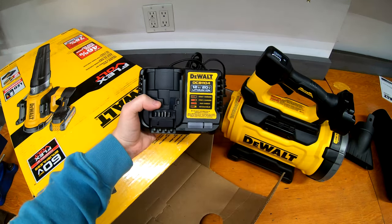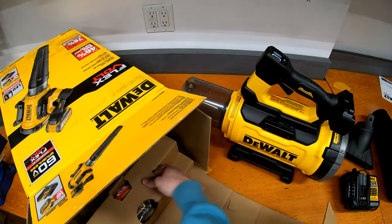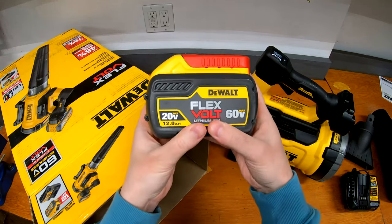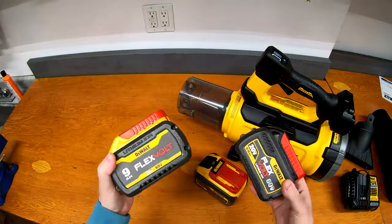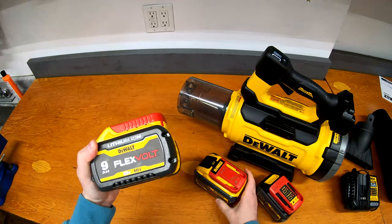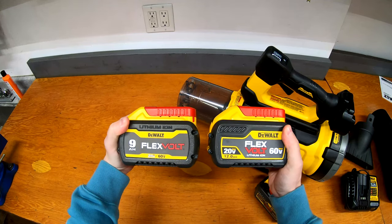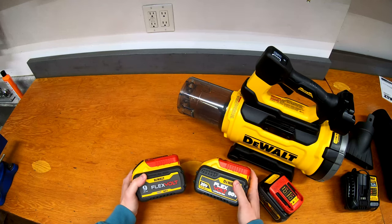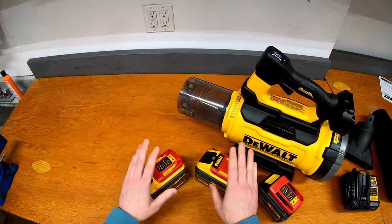And then we have the giant battery pack in here — that is the big 12 amp hour 60-volt pack, and that's everything in the box. While we're talking batteries, I grabbed a couple others: a 6 amp hour and a 9 amp hour. You can see the 12 amp hour is actually the same physical size — same height, same width, same dimensions. So in the 12 amp hour they must be using a higher capacity cell but the same number of cells to get that extra capacity.